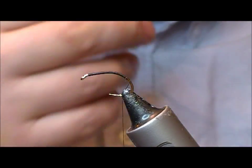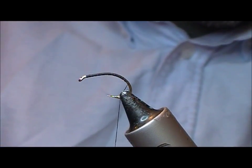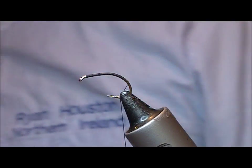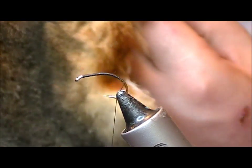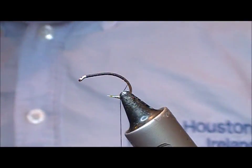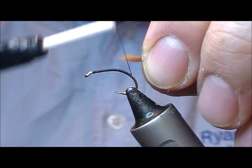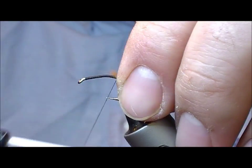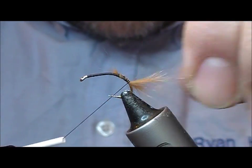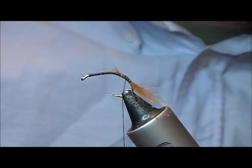The original uses antron for the shuck part, but what I'm going to use here is a little bunch of opossum. This is an opossum skin and I'm looking for these sort of dirty, browny, whitey bits of down — areas where they mix. My thinking is that this will absorb the water a bit better and should therefore sit in or under the surface film, giving a representation of the shuck that has come off as the fly hatches.